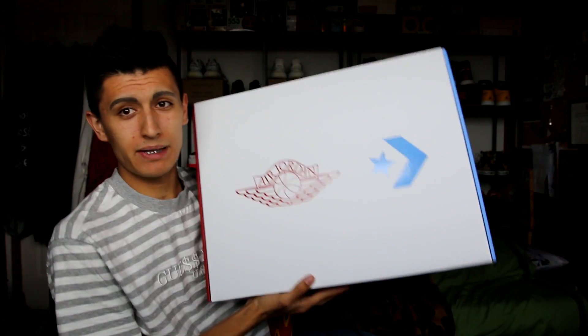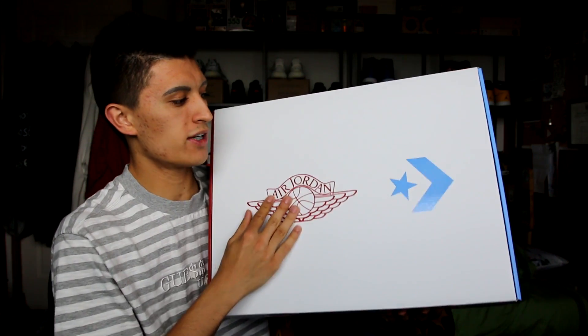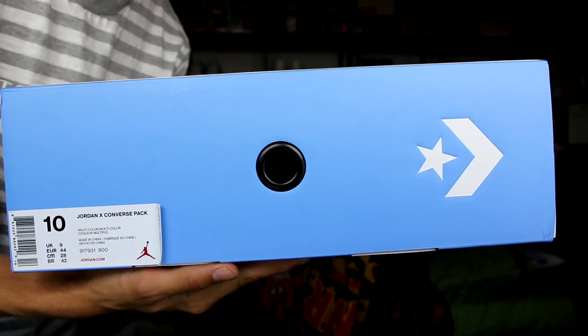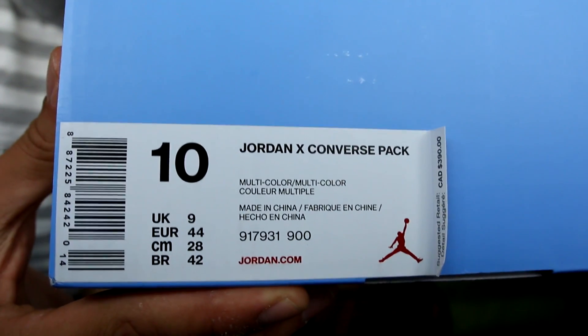So the very first thing you're going to notice is this big massive box. This thing is huge, it's heavy, it homes both the Converse and the Air Jordan. We have the Jordan and Converse branding on the top lid right here. On the other side we have a black Jordan Jumpman. Here's a look at the Converse side which also has the box label. Retail price — I thought it was going to be $340 plus tax but the retail price is actually $390 plus tax.